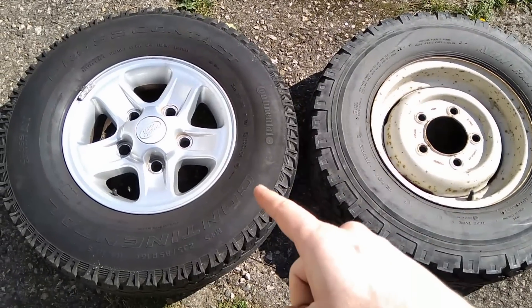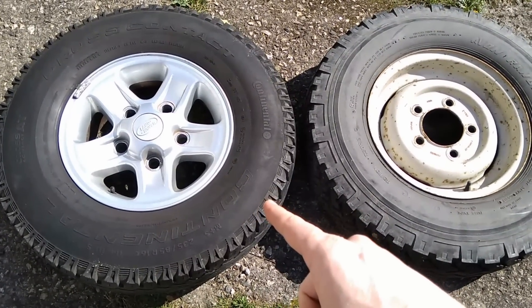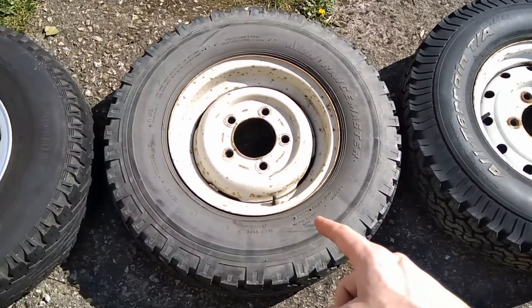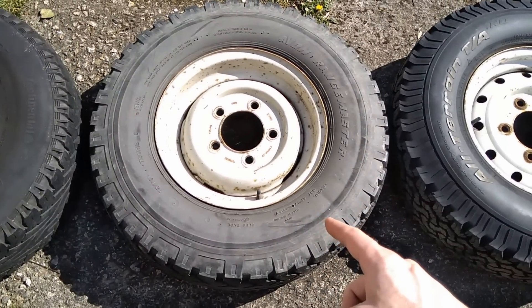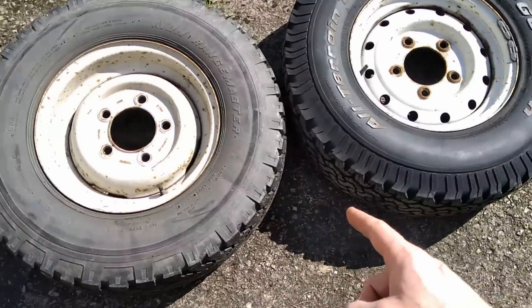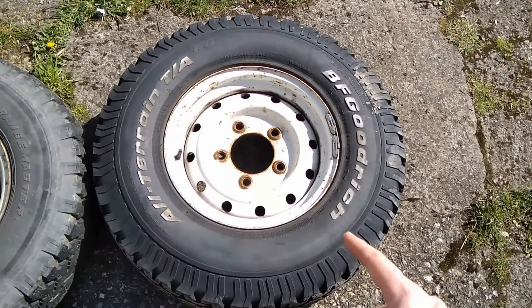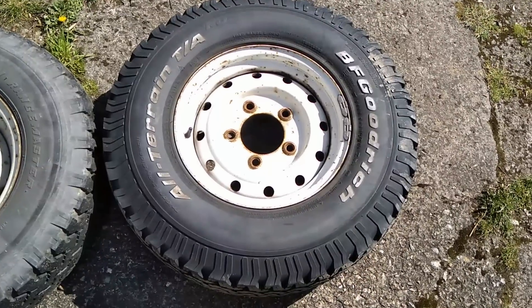This Boost wheel has got a Continental Cross Contact all-terrain tyre, 235/85 R16. The steel wheel has got an Avon Rangemaster 7.5 by 16, and the Wolf wheel has got a BF Goodrich All-Terrain, first generation 235/85 R16.